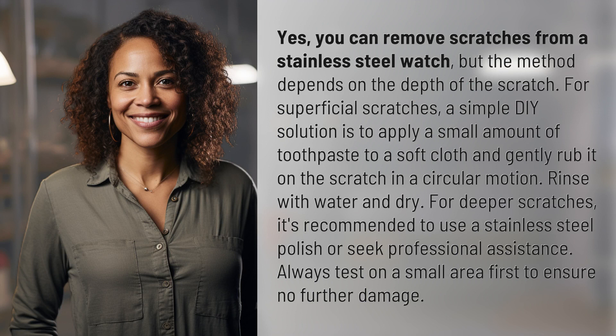Yes, you can remove scratches from a stainless steel watch, but the method depends on the depth of the scratch. For superficial scratches, a simple DIY solution is to apply a small amount of toothpaste to a soft cloth and gently rub it on the scratch in a circular motion. Rinse with water and dry.